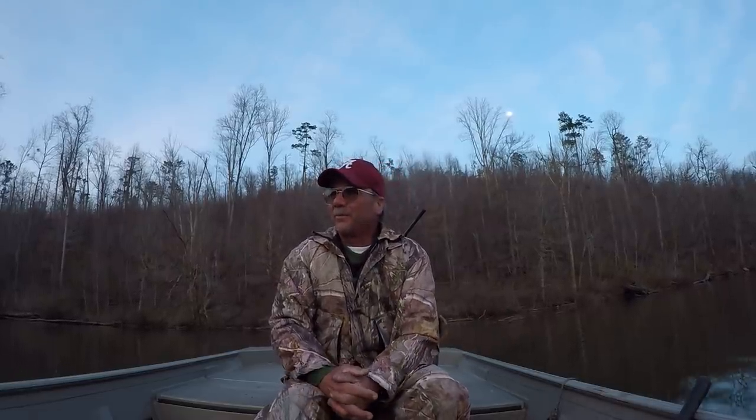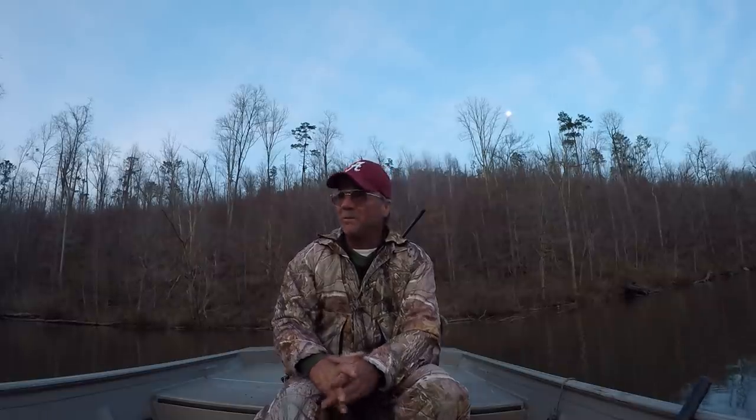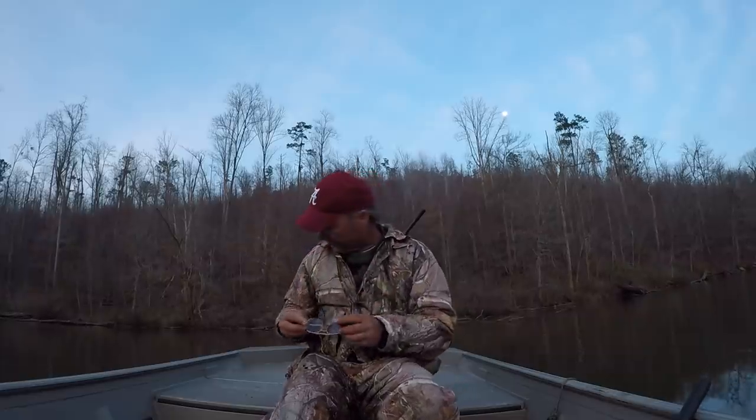All right folks, we caught a few today. It was a beautiful day — it was real windy and now it's flat calm. It is beautiful out here, and every day is a blessing. It's a blessing for me to share it with y'all.